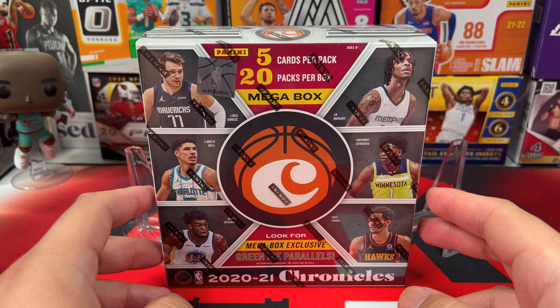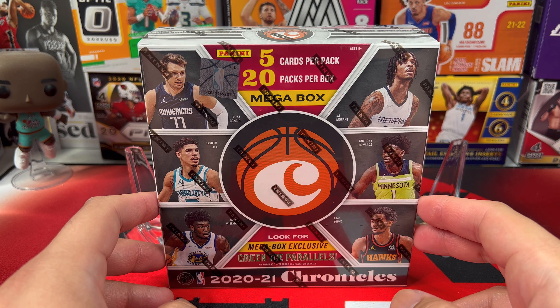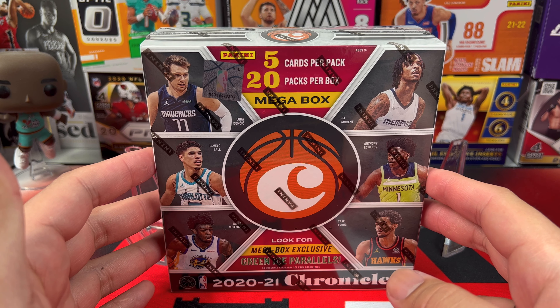Before we open the box I just want to say thank you to everyone who purchased the MBP packs. If you guys haven't purchased any, please do. I still have a bunch of hits that are in the packs and ready to be shipped out. Only $10 a pack — visit www.unboxkingtv.com and you can get it for $10 plus shipping.